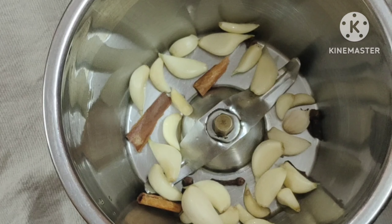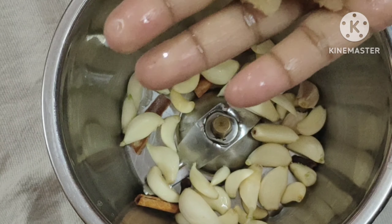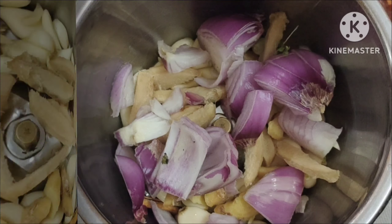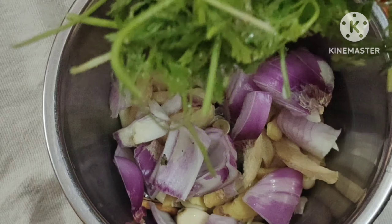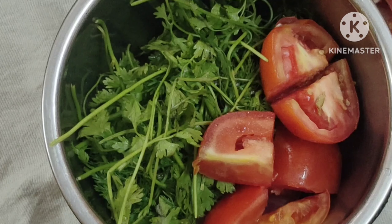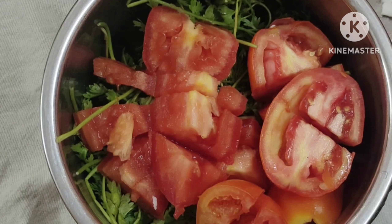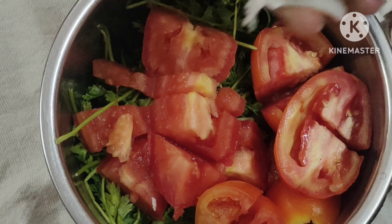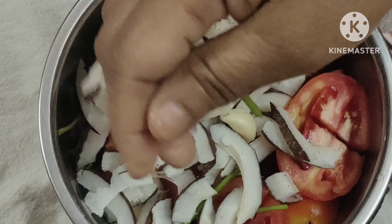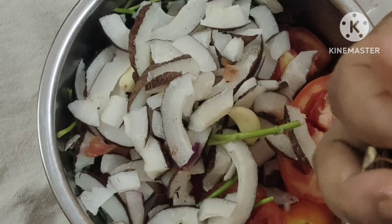I am drawing a line of two sides. Add 3 tomatoes, add 2 tomatoes. 4 away.